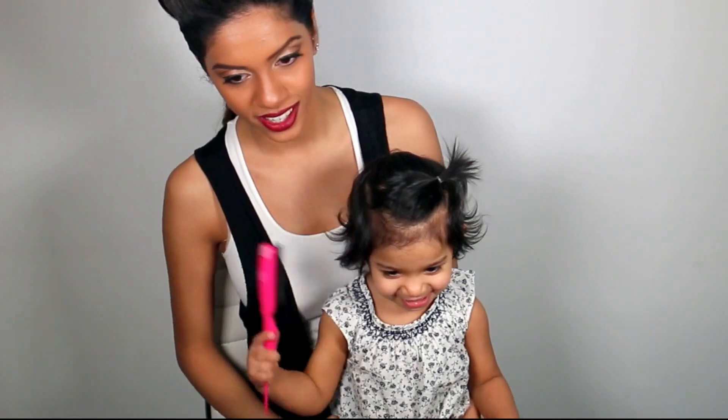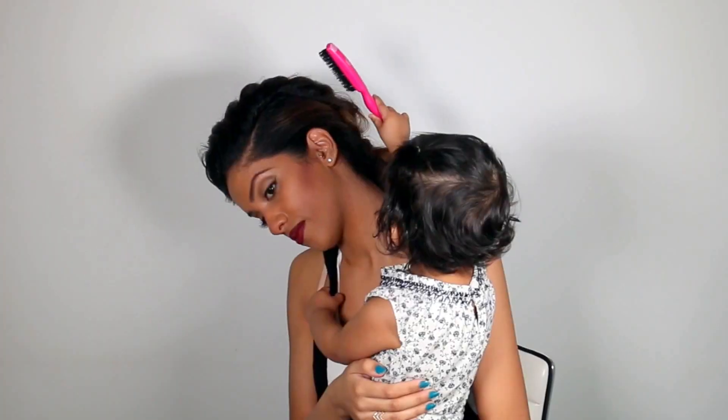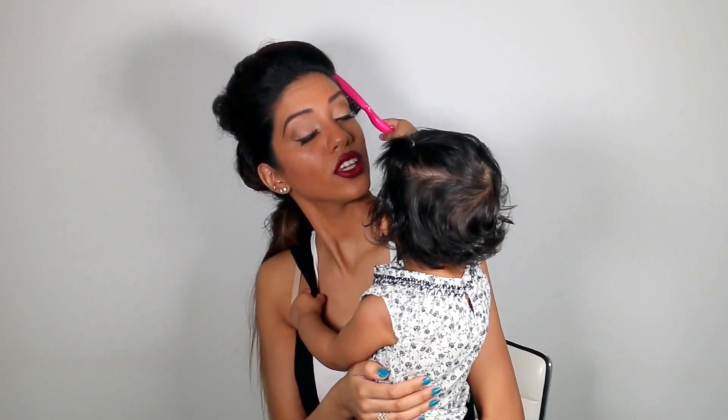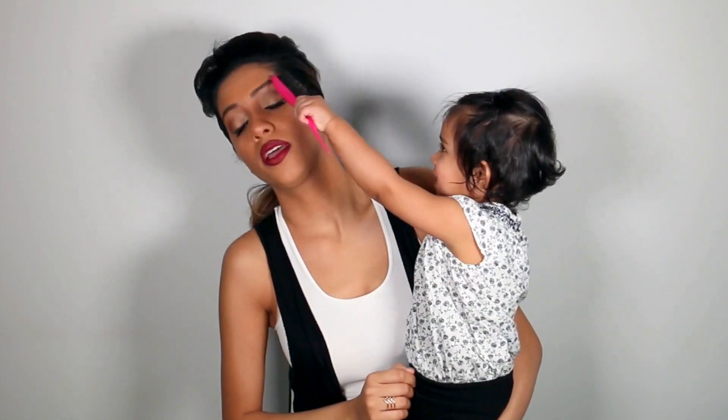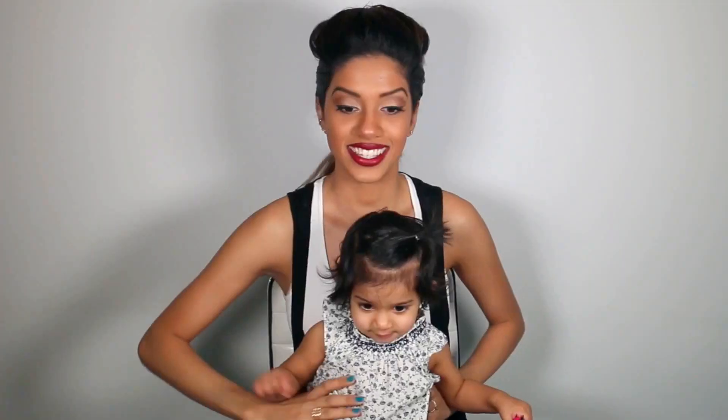Come here! Are you brushing your hair? Brush Mommy's hair! Oh, you're ruining Mommy's hair, baby! Mommy doesn't need her hair done, Lils! Say thank you for watching — see you later, bye-bye!